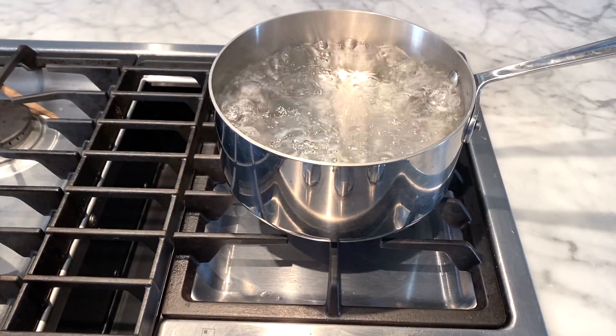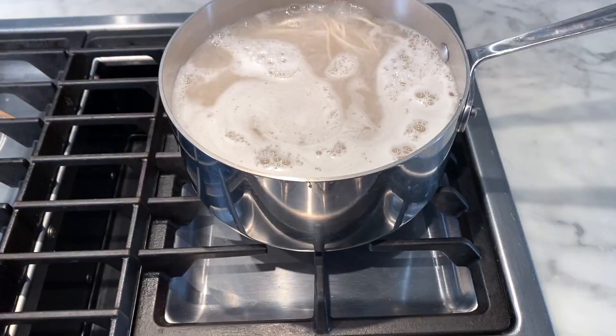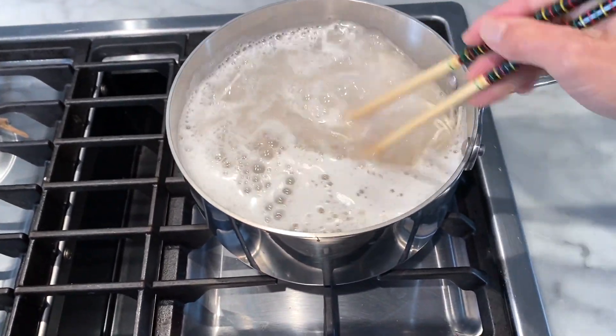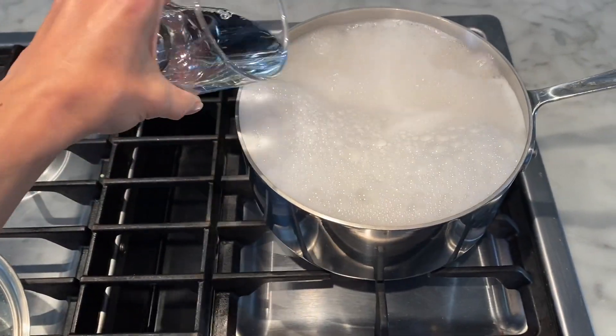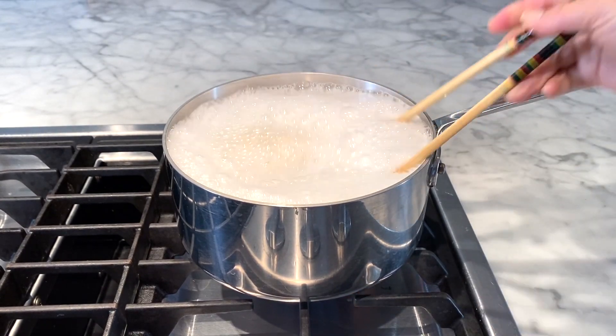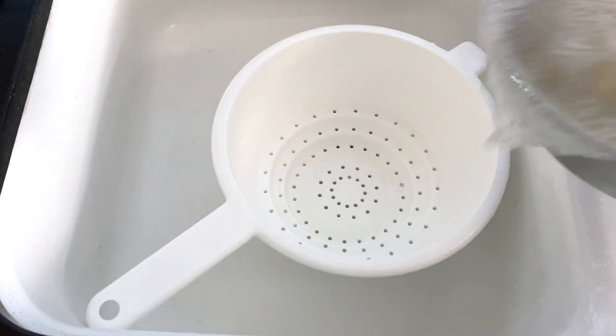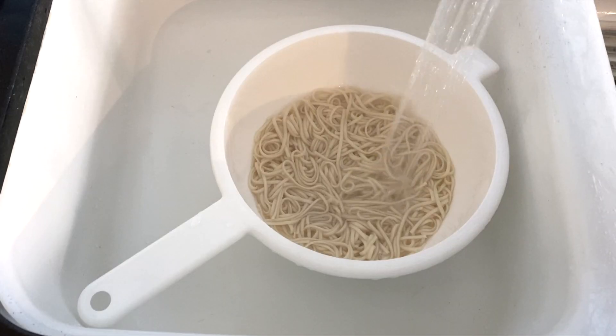While the vegetables are cooking, it's time to make the udon noodles. Toss the noodles into boiling water and once it boils again add a little bit of water and cook the noodle until it's al dente. Once the noodle is cooked, place them into a colander under running water.